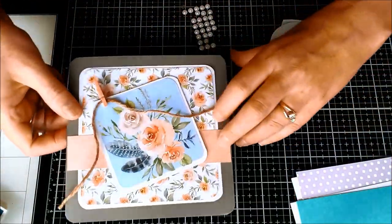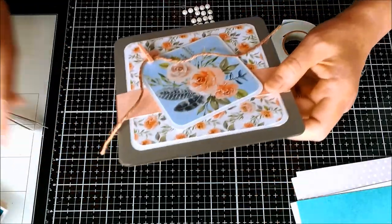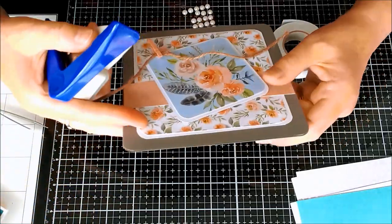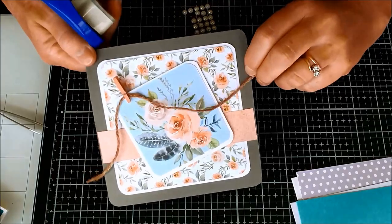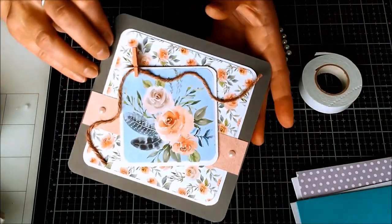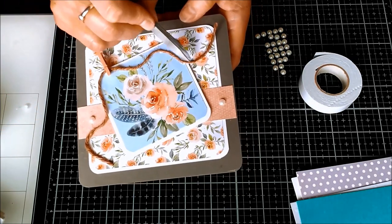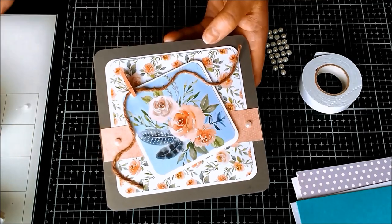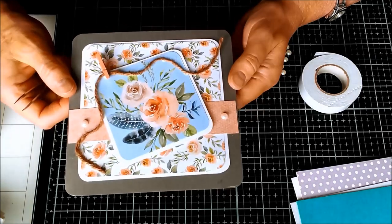I was carrying on ahead with the card there and realized I hadn't actually punched these corners. So I just took the corner punch again and while the card was closed punched off those corners - now it's got rounded corners on all sides. I have just added some twine on here, and just where it naturally curved I put some glue in below it and added two little pearls.